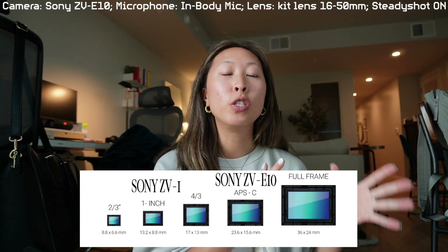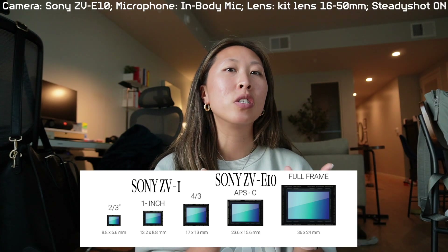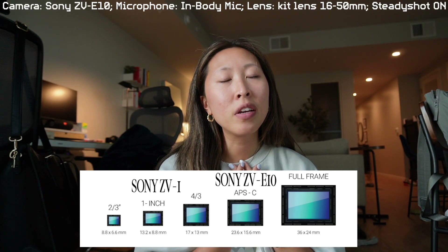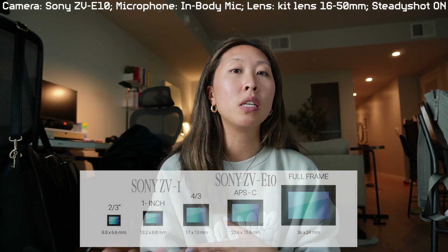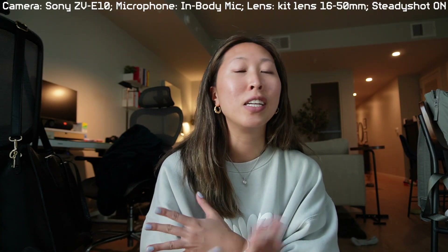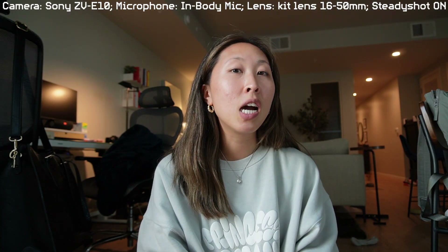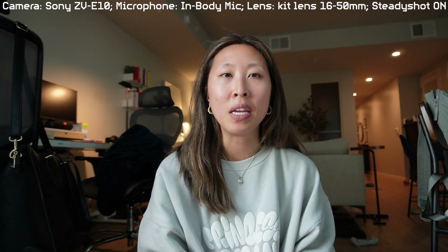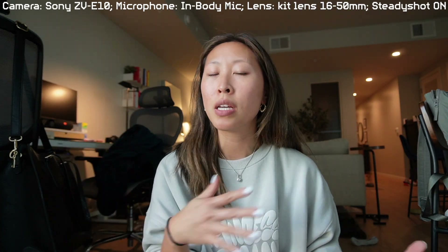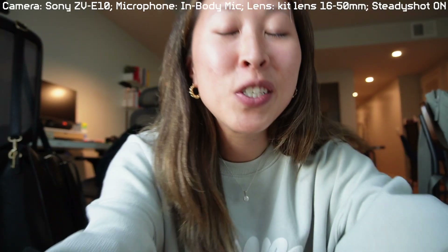I'm going to put a picture of the two sensors. Basically, this is just a much nicer camera for only $50 more plus the kit lens, which I think is really good. I still think the Sony ZV-1 is a lot better to start out with if you're just starting with cameras, vlogging, and YouTube, but if you're ready to upgrade and you're just making lifestyle content like me, getting the Sony ZV-E10 won't hike up the price so much. You just have to get different lenses.